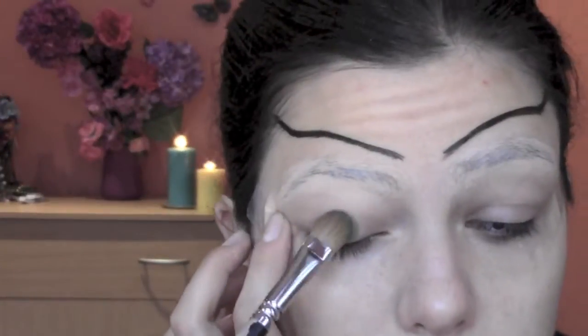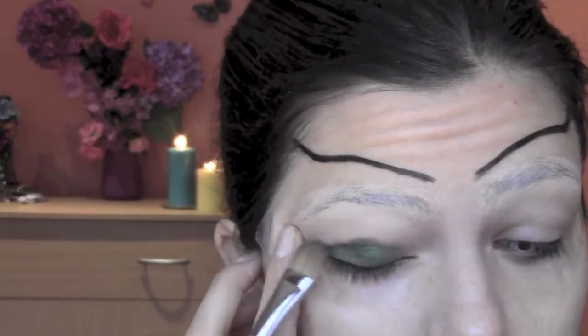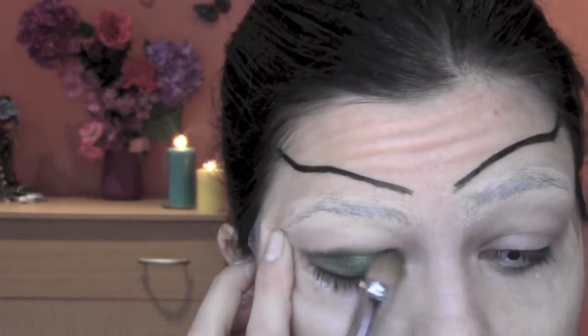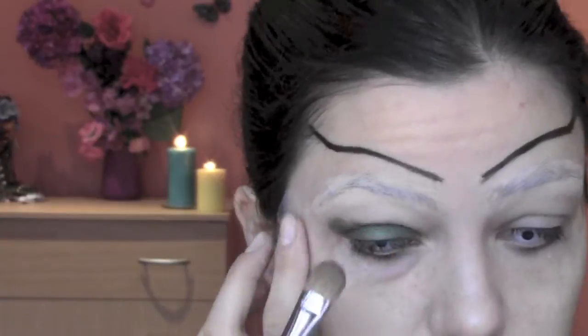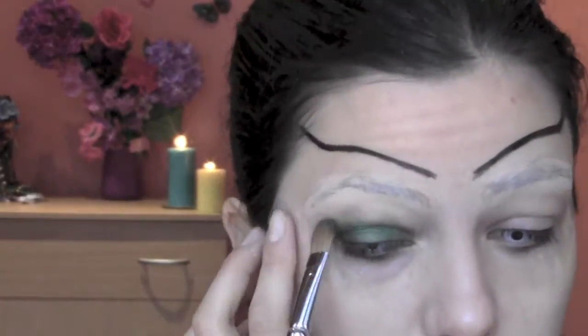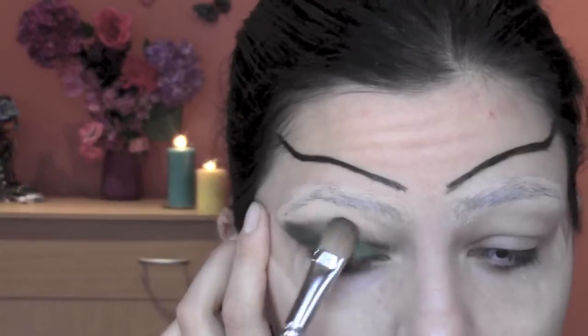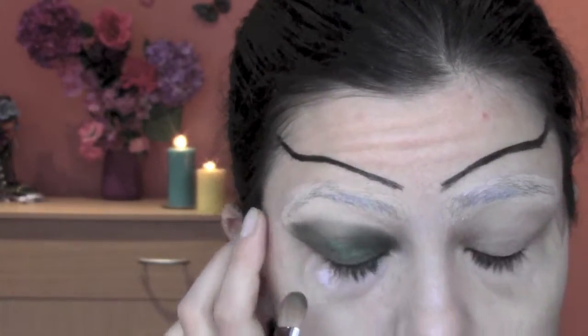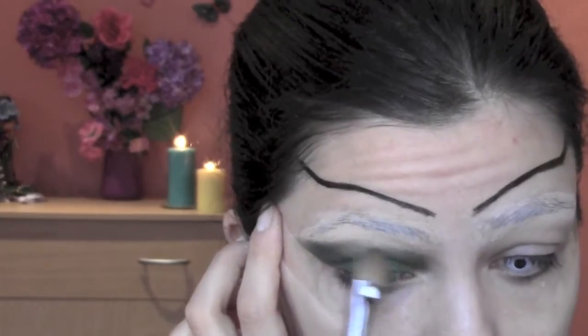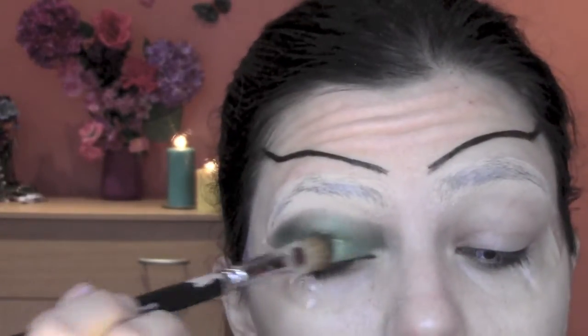Now I start my base and I'm using a MAC eyeshadow in the color Humid Frost, which is this beautiful green eyeshadow. I'm applying it with a flat eyeshadow brush from Royal and Langnickel, bringing the eyeshadow on the eyelid almost under my covered brows.